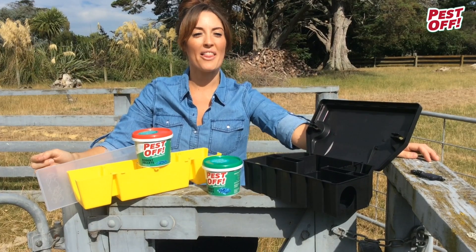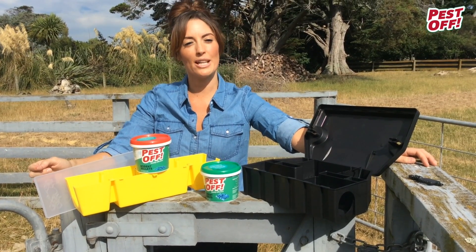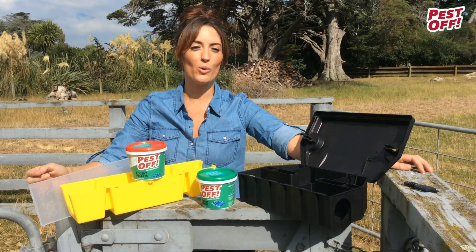Hi, I'm Mel. I'm here to talk about the Pest Off range for controlling rats and mice around your home or your farm.